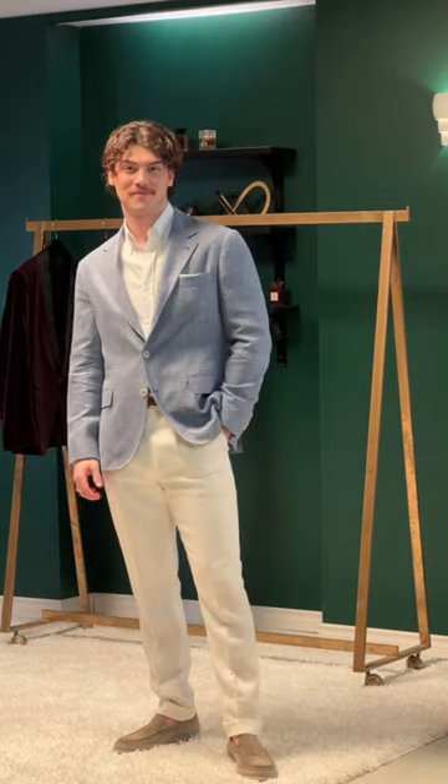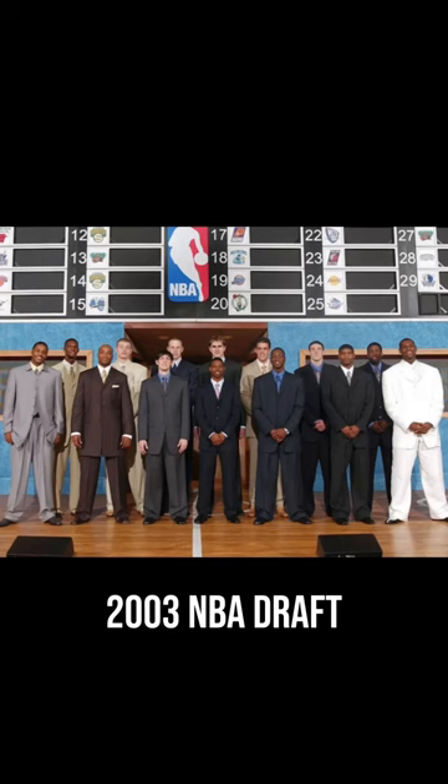What about a four or five button jacket? This isn't the 2003 NBA draft — just avoid those altogether. You'll thank us later.